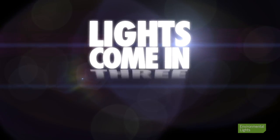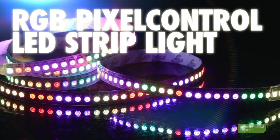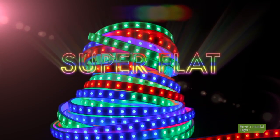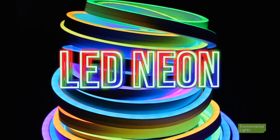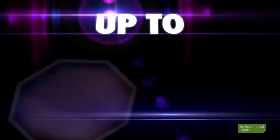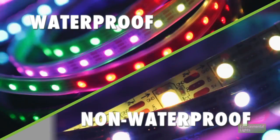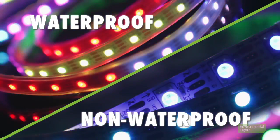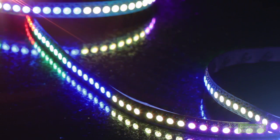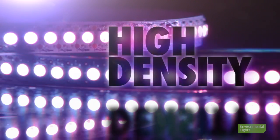We offer these pixel control LED lights in three varieties: RGB LED Striplight, Waterproof Superflat, and Waterproof LED Neon. RGB pixel control LED Striplight is available in densities up to 144 LEDs per meter and comes in both waterproof and non-waterproof versions. With 144 LEDs per meter, it is some of the highest density DMX lighting available and it is incredibly bright.